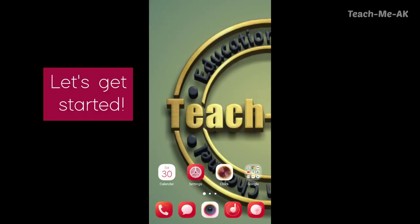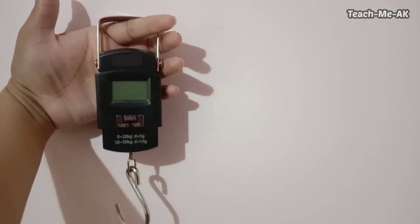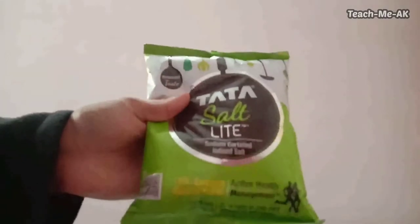Let's get started. This is one of the portable weight scale devices that I've been using. You could use it for weighing any luggage up to a range of 50 kg.